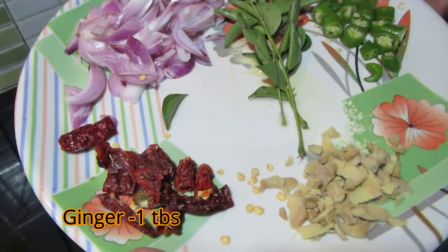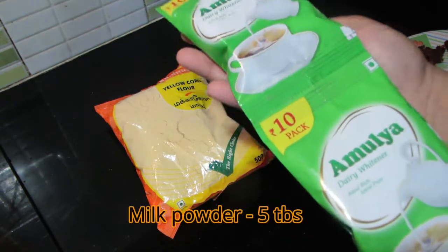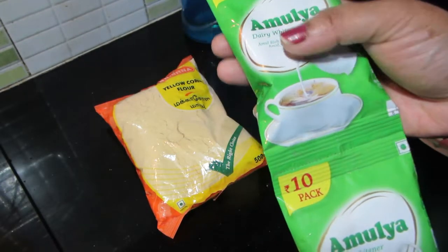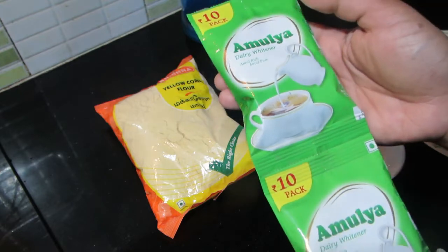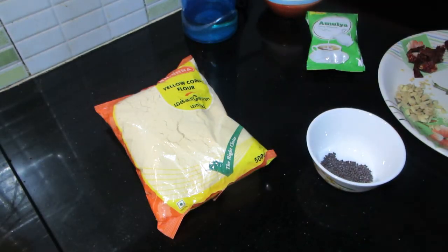Add 1 tablespoon of water, add 3 cups of water, add 1 tablespoon of water. I have put it in the pan. I will add 5-6 tbsp. Put the pan in the pan, then fry it with the vegetable oil.